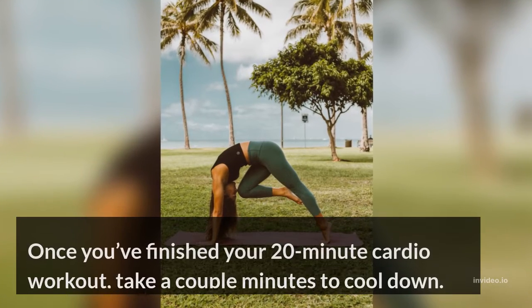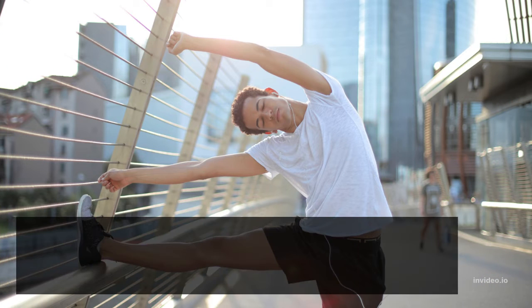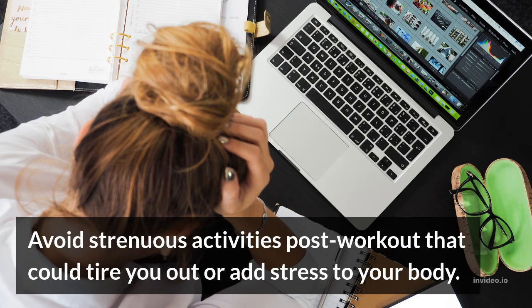6. Cool Down. Once you've finished your cardio workout, take a couple minutes to cool down. Walk around, gently stretch, go for a jog in place, or do some jumping jacks and windmills until your heart rate slows to its resting rate. Avoid strenuous activities post-workout that could tire you out or add stress to your body.